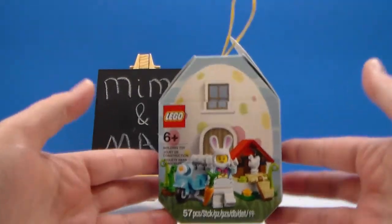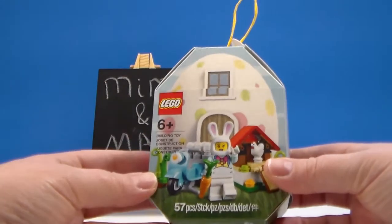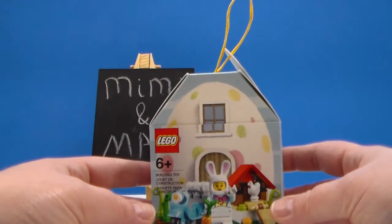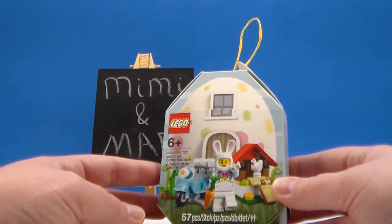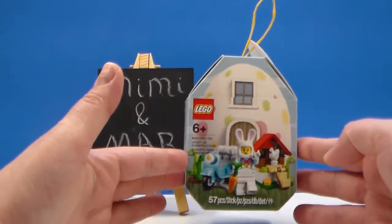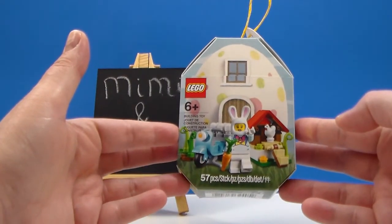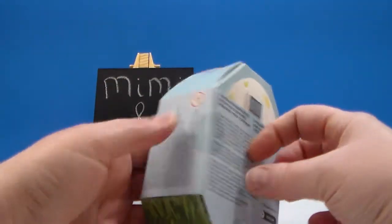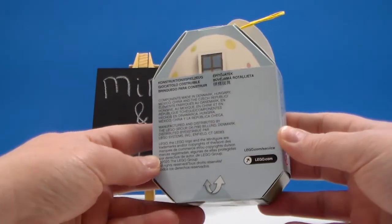I found this at my Lego store. I have not seen it anywhere else except on lego.com and the Lego online store. So I don't know if this is an exclusive to the Lego store or not. But this is a new seasonal — I believe online they call it the Easter Bunny House.